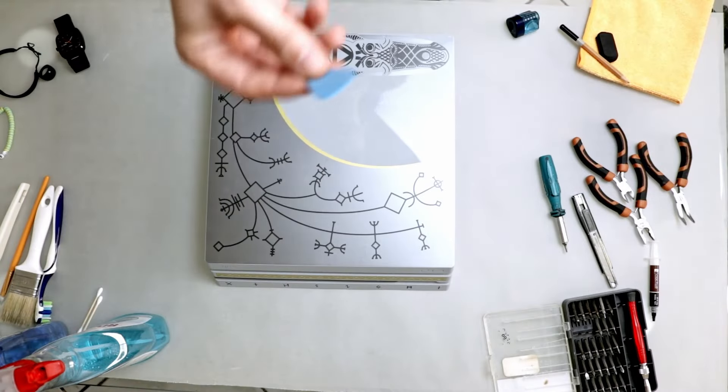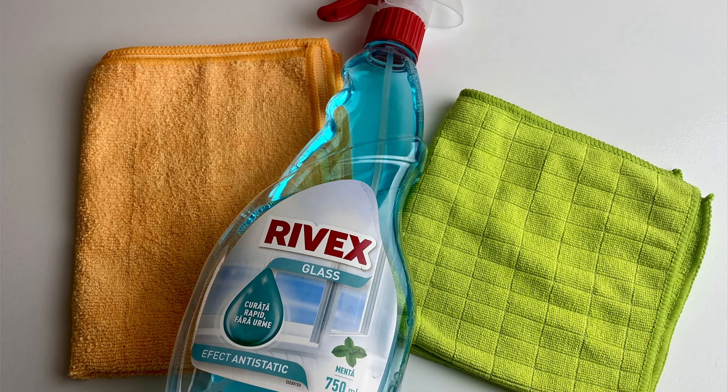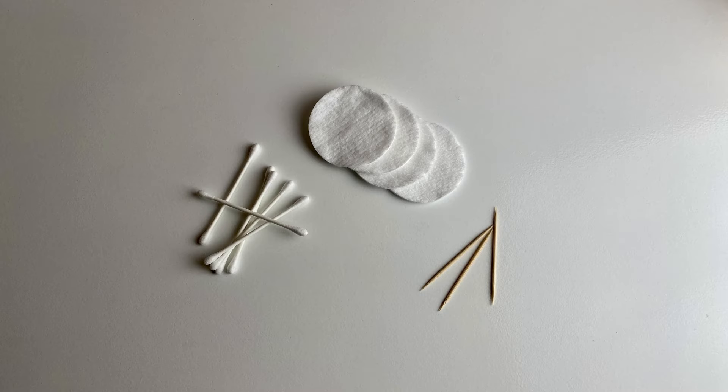For this process, I will use the following: a thick guitar pick, a PH0-bit and a Torx T8 or T9-bit, window cleaner and some microfiber towels, brushes of different sizes, and toothpicks.